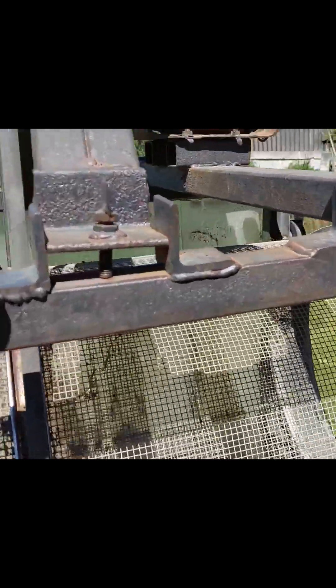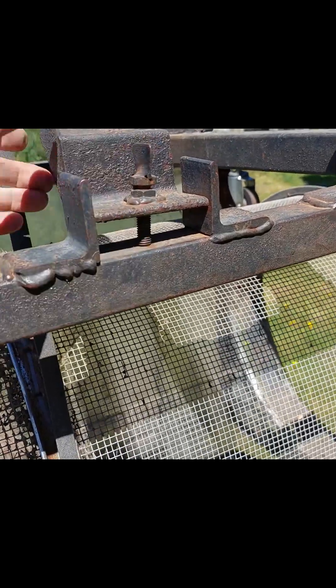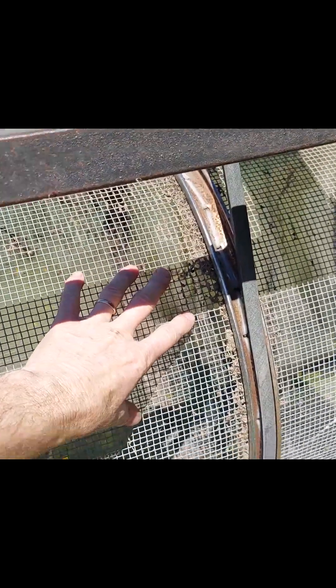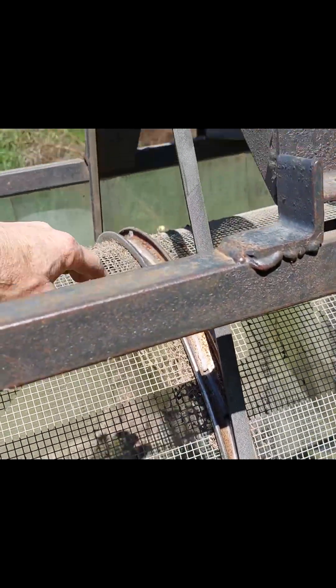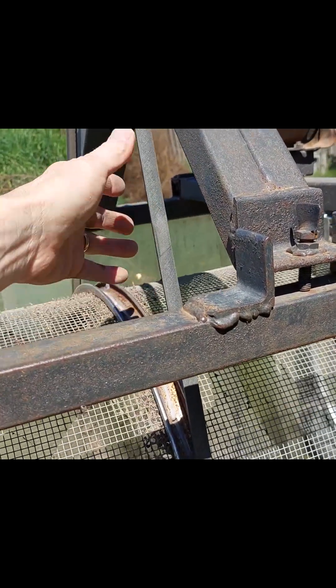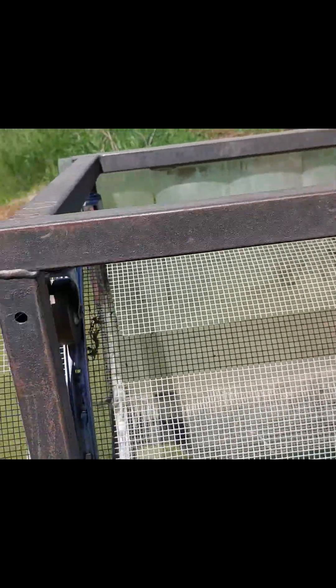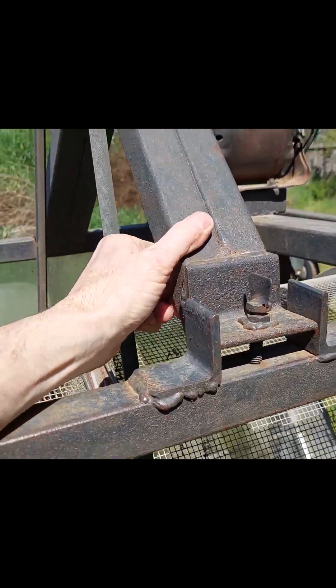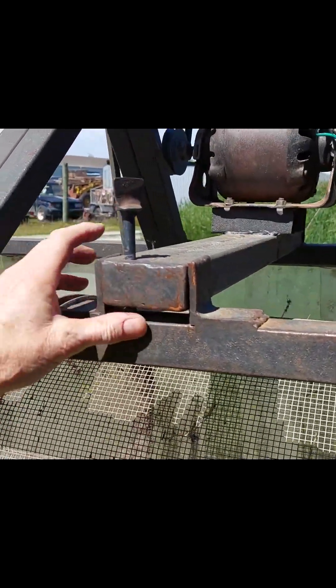Next time I'd build a lot more tensioning play into the system. There are variations in the tube diameter, and when it's slightly out of round as it rotates, the slack of the belt comes and goes and can cause it to jump out of its tracks. Next time I would give a lot more travel through here for adjusting belt tension. Similarly, I'd adjust the tensioning on the motor mount as well.